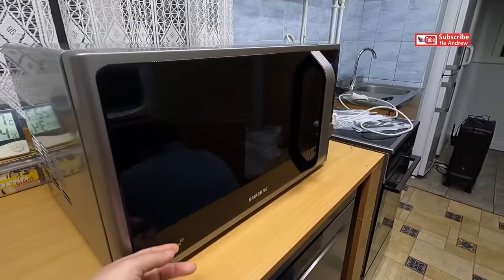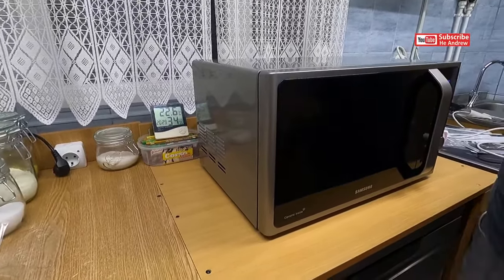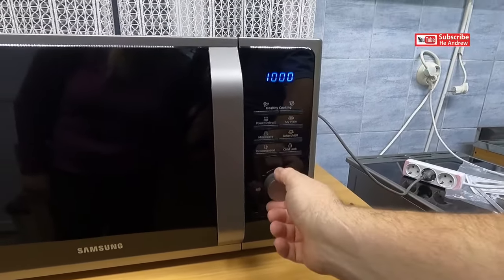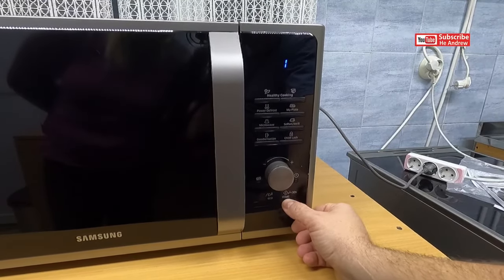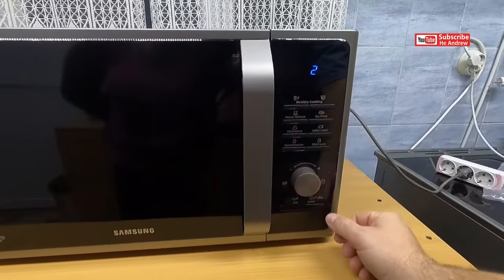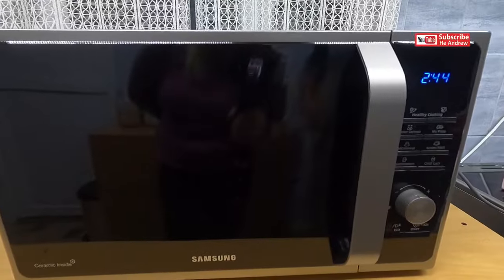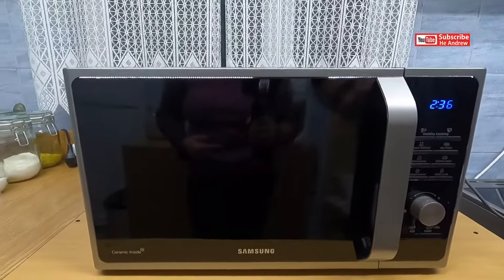Looks nice. Oh my goodness, I can't see inside, nothing. I'm using it with this, I can't see all.